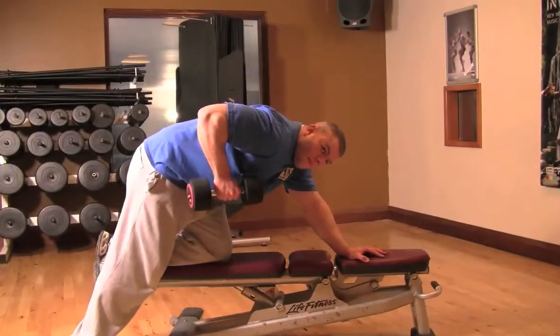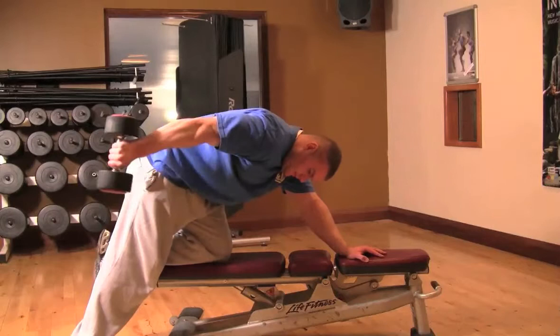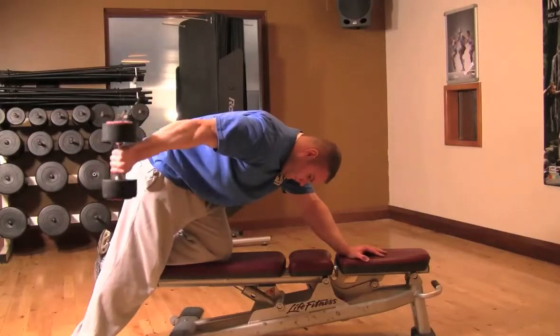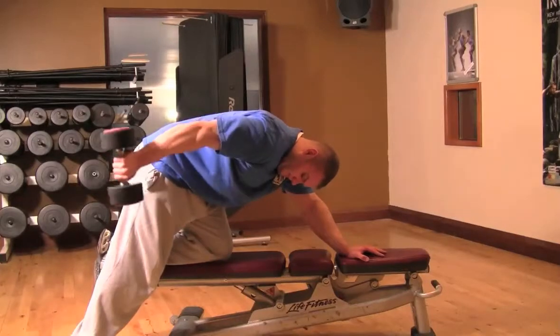Tricep Kickback. To set yourself up, you want to form a tripod: one hand on the bench, one knee on the bench, and one foot on the floor. Have your abs locked in as tight as they can go, tilt your hips forward to straighten your back, tuck your elbows into your ribs and have your elbow at 90 degrees.